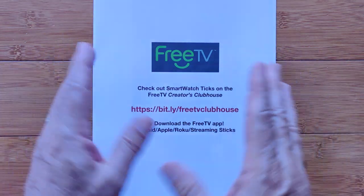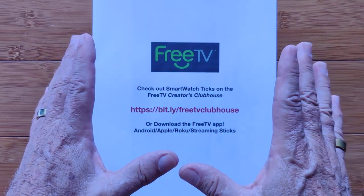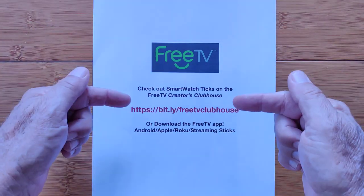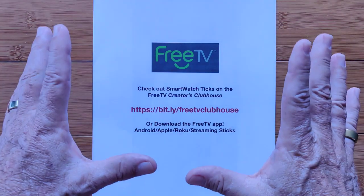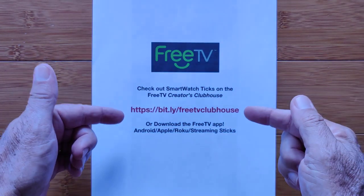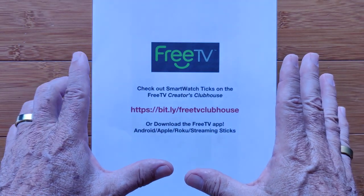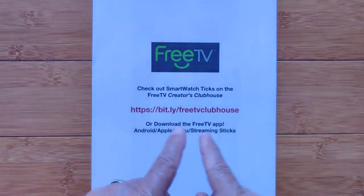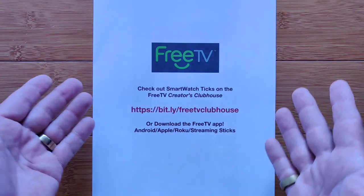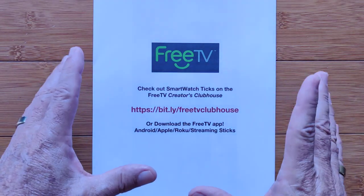Flash announcement! This video, along with lots of others, is now available on FreeTV, a streaming service, in addition to the SmartWatchTix channel on YouTube. We're part of the FreeTV Creators Clubhouse, about 100 YouTubers selected to showcase on TV. Head over to bit.ly/FreeTVClubhouse, or download the FreeTV app through Android, Apple, Roku, or whatever streaming device you've got — free. Just click the Creators tab.